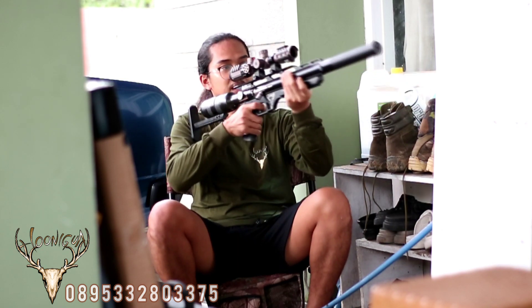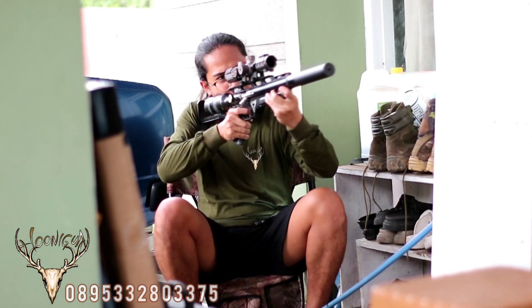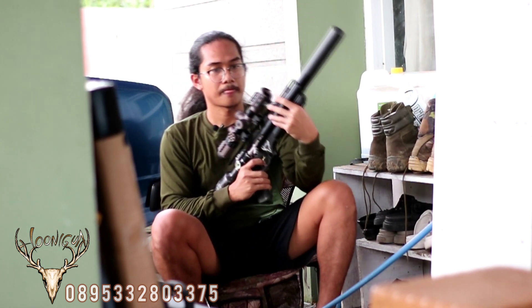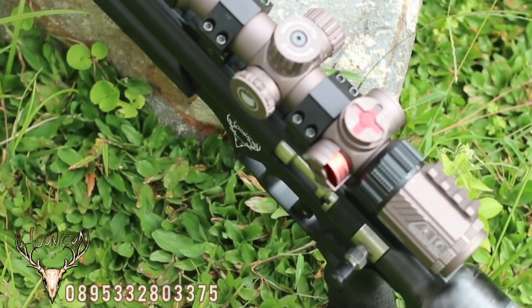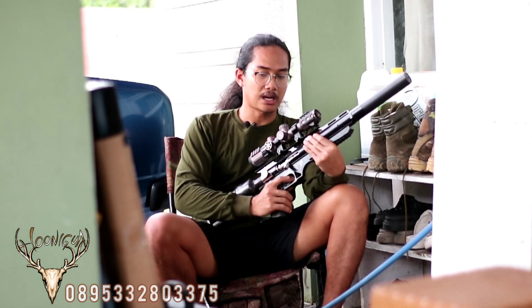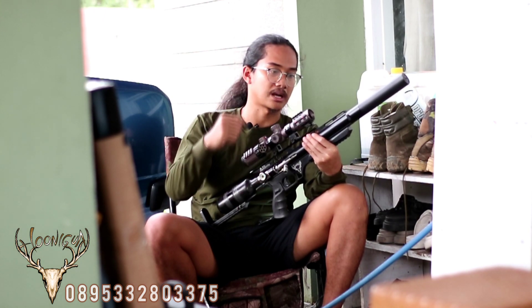Untuk hand grip kita gunakan karet. Kenapa kita gunakan karet? Karena ketika berburu di dalam hutan, seringkali kita menjumpai lokasi-lokasi yang becek dan berlumpur. Jadi ketika kita gunakan hand grip yang tidak berbahan karet, biasanya dia sedikit licin dan tangan kita merasa tidak nyaman, handlingnya kurang enak.